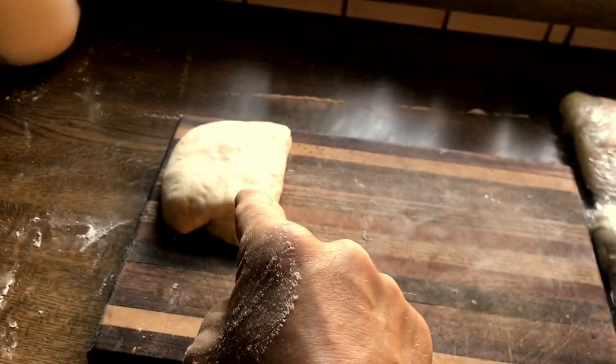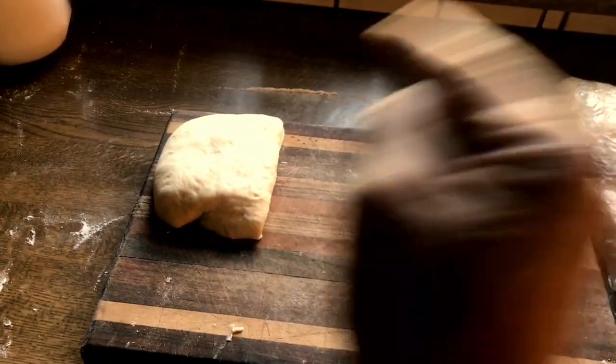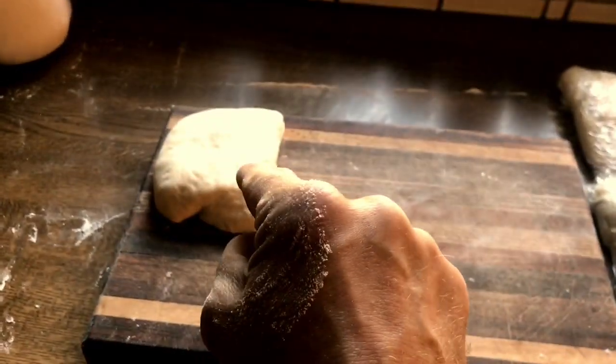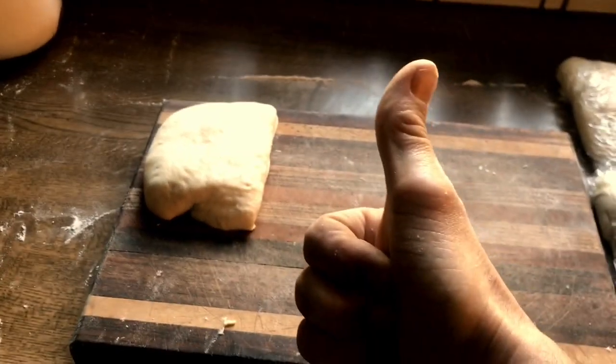That leaves us with this one portion here. Watch Part Two if you want to see me take this piece of dough and make the best pizza you've ever eaten in 10 minutes from this point. Watch Part Two — you can do it!